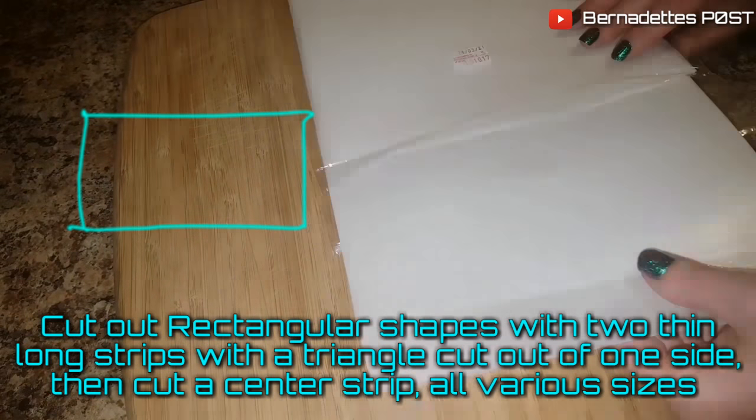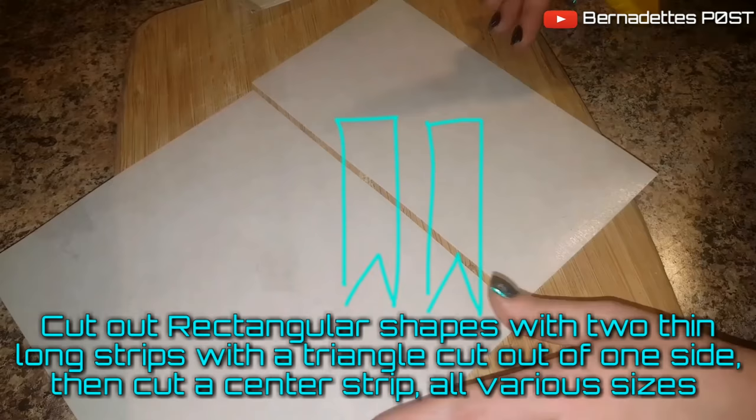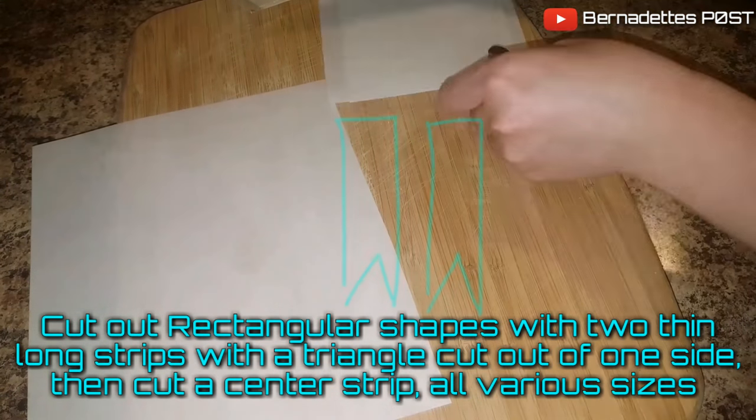Cut out rectangular shapes with two thin long strips with a triangle cut out of one end, then cut a center strip in various sizes to make different size bows.